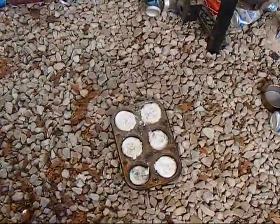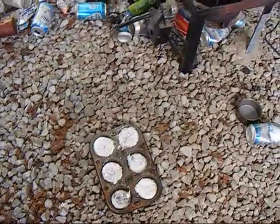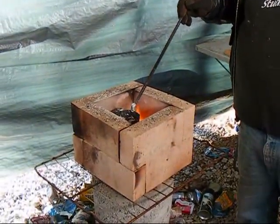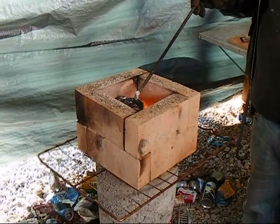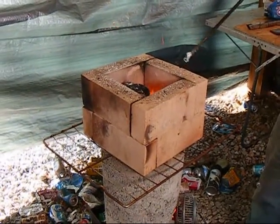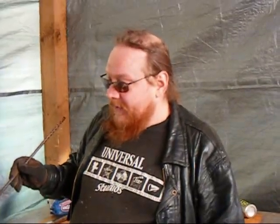I've got a little bit that's still stuck in the bottom of the crucible, and what I'm going to do is let that melt a little bit more with what I've got left of the wood. I did not use charcoal — I used wood for this. I originally used charcoal, but the problem was one full bag of charcoal did not last very long.